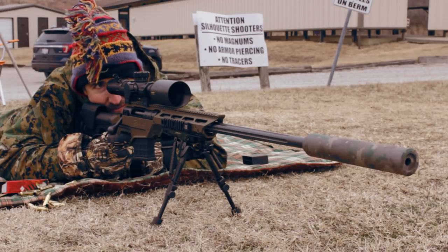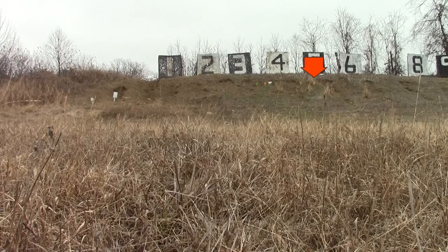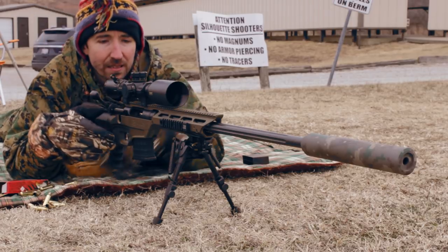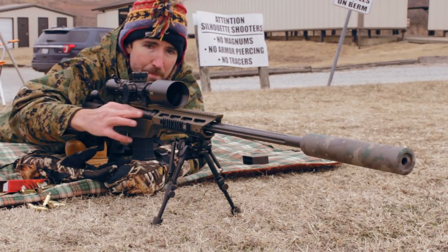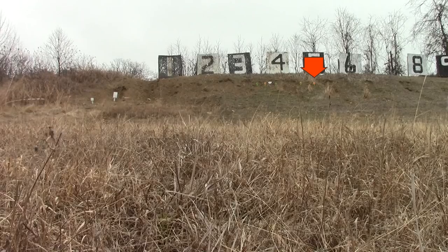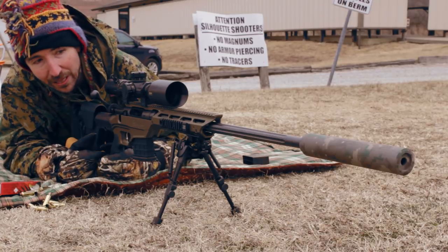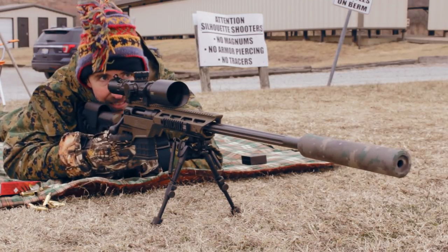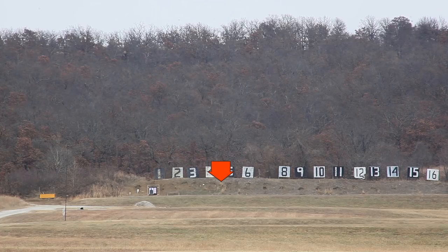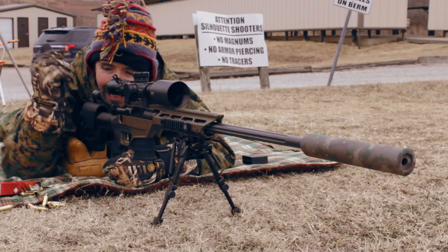The wind has died out there. Oh, that was right behind it. Nope. Wind kicked up just a little bit. I do have one left — one shot left. Come on, let's do it. Just a little too much wind.